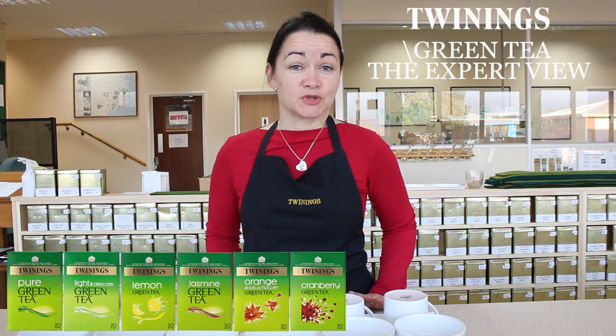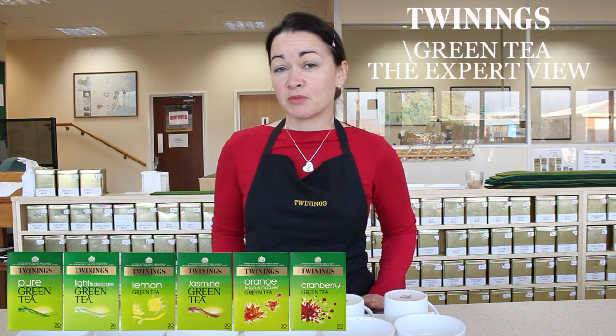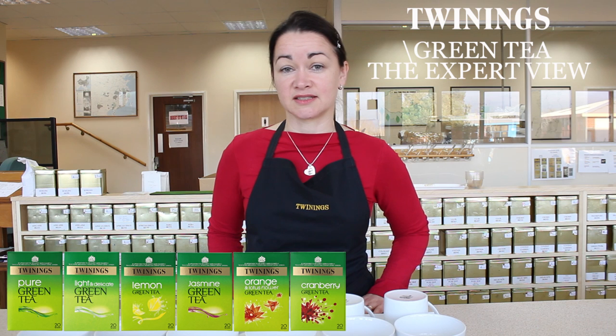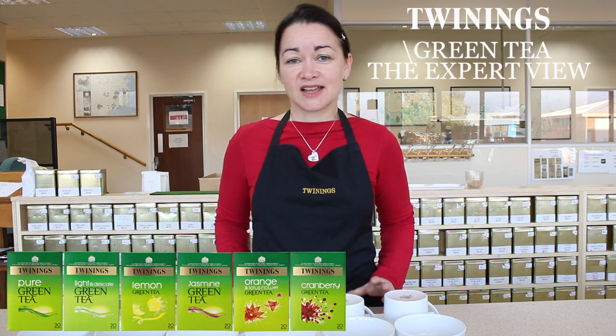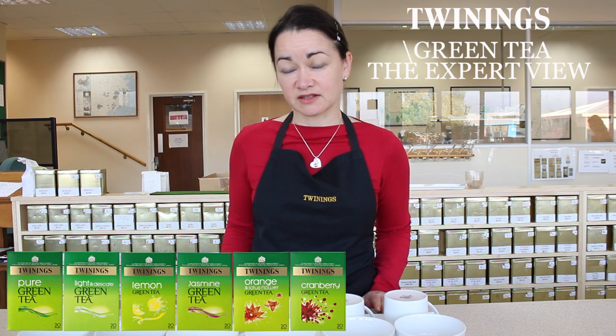So how do you produce green tea and why is it so different from black tea? Well, green tea was probably the original tea imported into the UK in times gone by, and probably the first tea that Twinings ever imported. It's processed in a slightly different way in that it is not allowed to oxidise.